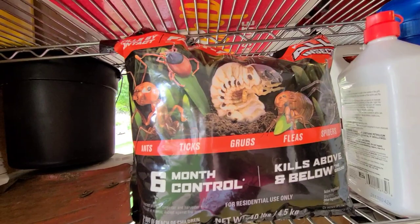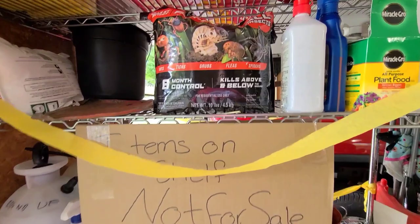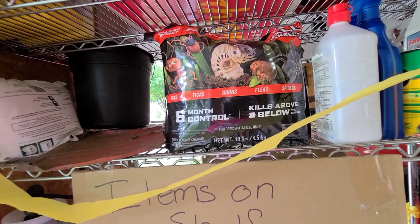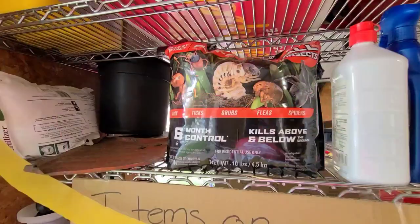The way the label reads, if you put this stuff down in early summer it'll last six months, so I might do that next year. At the low rate it says this will cover 16,000 square feet, so that'd get me by for about three years.